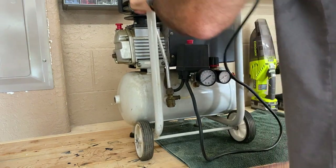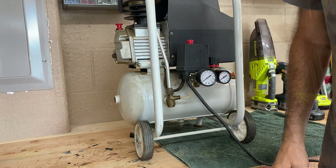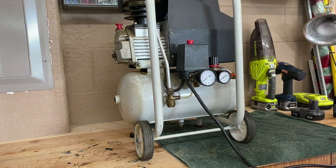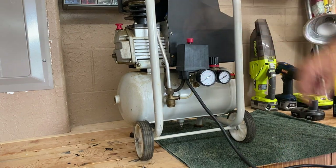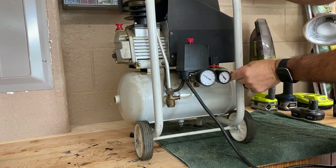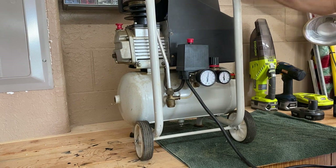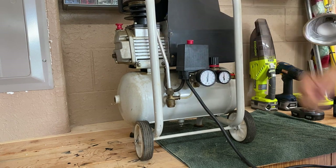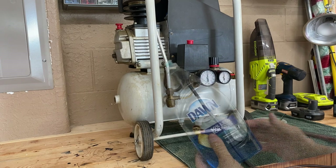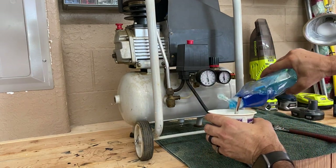My father-in-law found this air compressor at a garage sale, and he told me it was leaking air, so let's just test it out here. Yeah, it's definitely losing air — you can see the needle moving a little.